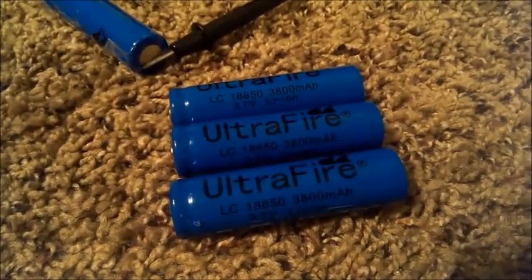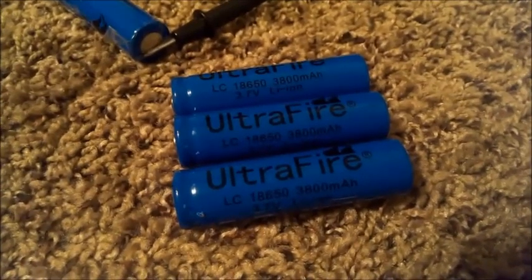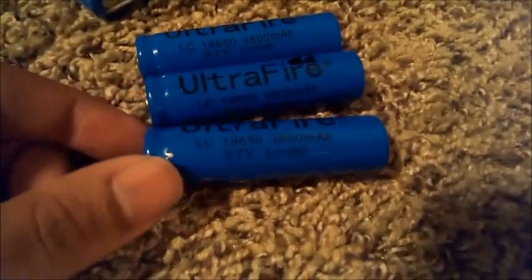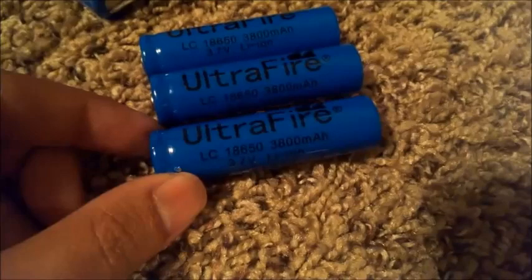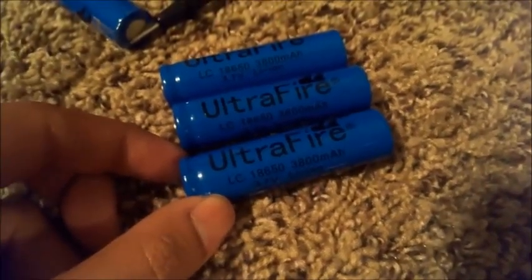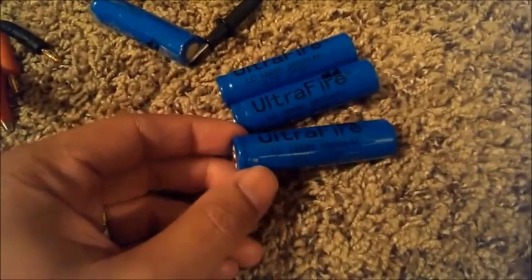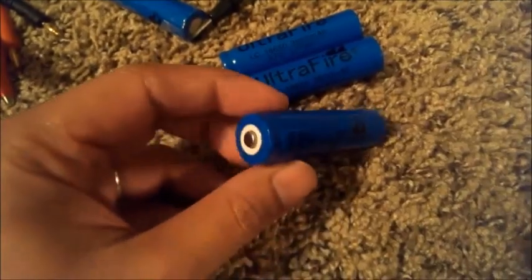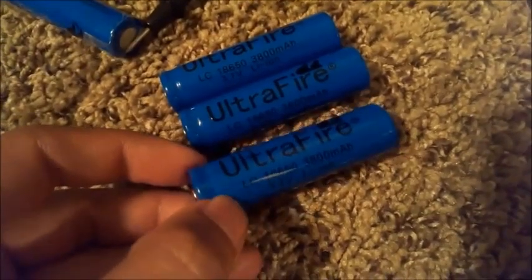There's a lot of fake UltraFire batteries floating around on the internet, most of them on eBay. These are the blue UltraFire LC 18650 3800 milliamp hour 3.7 volt lithium ion. 3800 milliamp hours — that's pretty fake. If you look at other videos on YouTube, many people have taken these batteries apart and found a much smaller battery inside, with the empty space filled with powder.